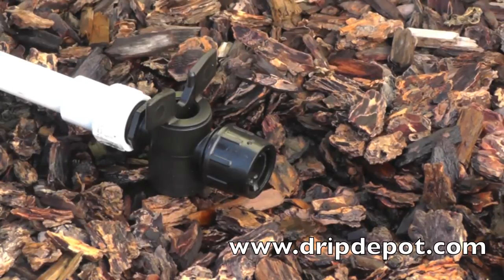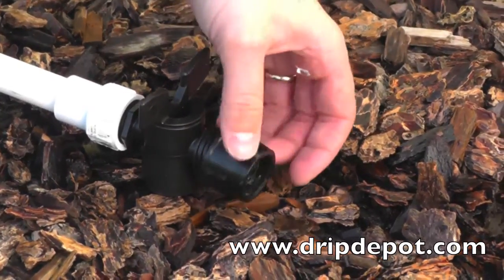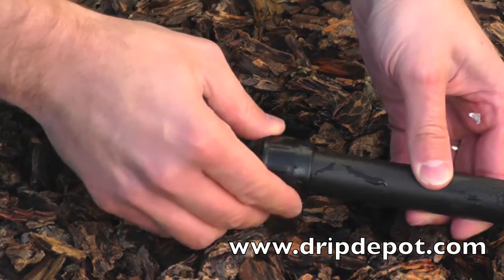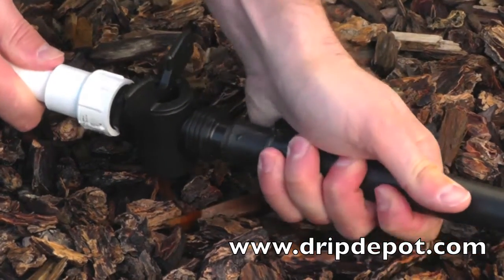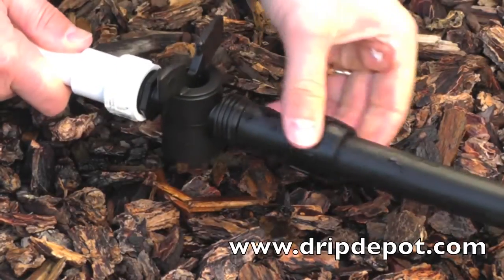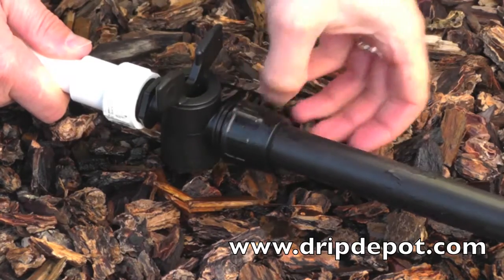This fitting works a little different from other Permalock fittings. Start by rotating the nut off of the fitting. Take the nut and slide it over the piece of tubing you wish to attach. Now push the tubing over the barbed end of the fitting. Wiggling the tubing back and forth may help get the tubing over the barb. Slide the nut over the tubing and screw the nut onto the fitting.